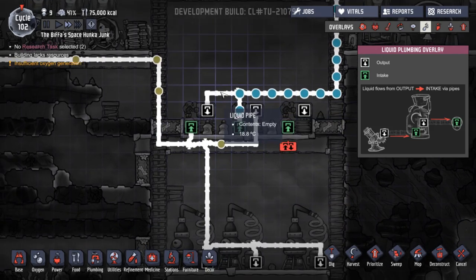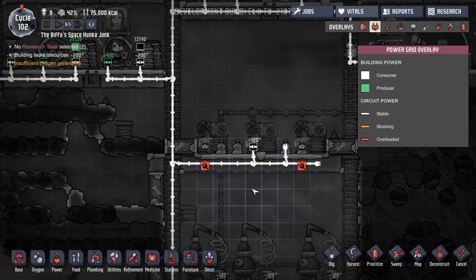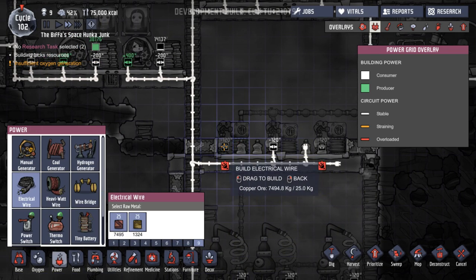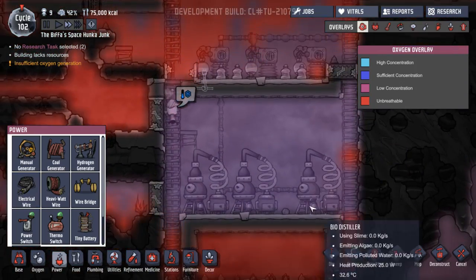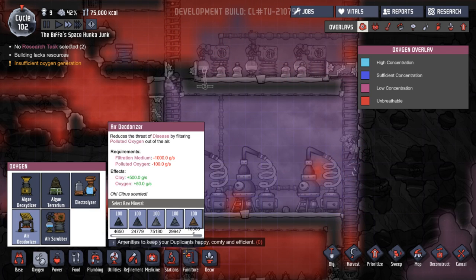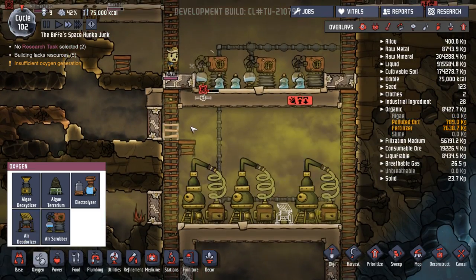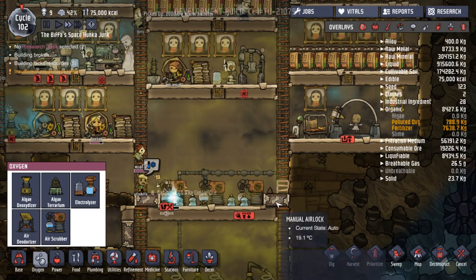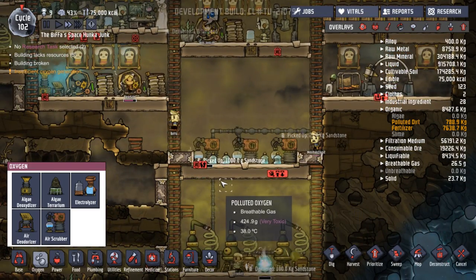And that's going in. That still doesn't have any power — oh, we didn't connect up the last little bit. Let's do that then. I'll get two of these going for now and we'll see how that goes. That should keep on top. Down here we can just put our air deodorizer and let that run — see if it deals with everything in there. Hopefully it will. There's a bit of polluted oxygen up here, but hey-ho.